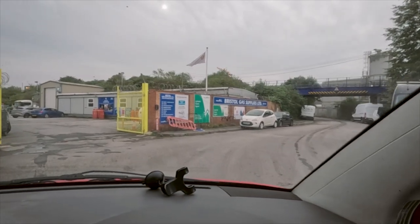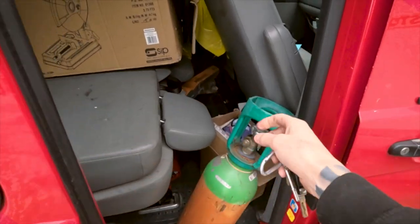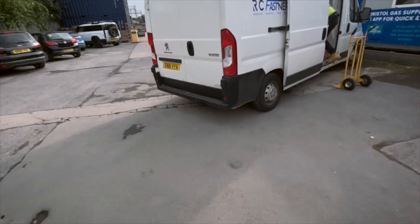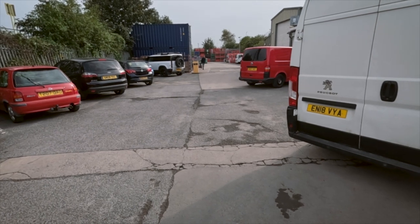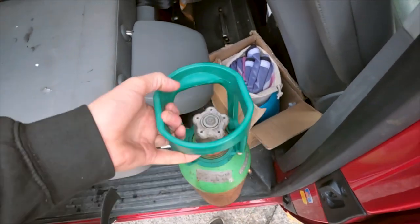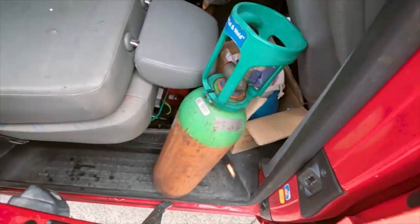Here we are at Bristol Gas Supplies. There's the empty gas bowl - the chap's just gone down to get my new gas bowl; it was a bit heavier than the last one. Errands run - got the metal I need and a fresh tank of gas, heading back home to do more work on the hot rod. It looks like it's going to be a beautiful day here in Bristol.